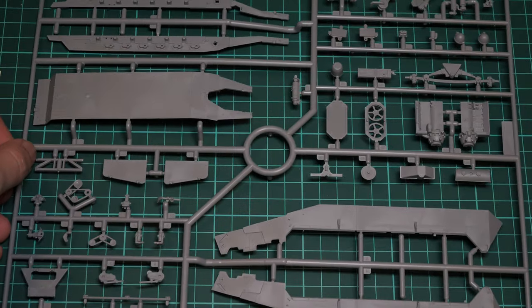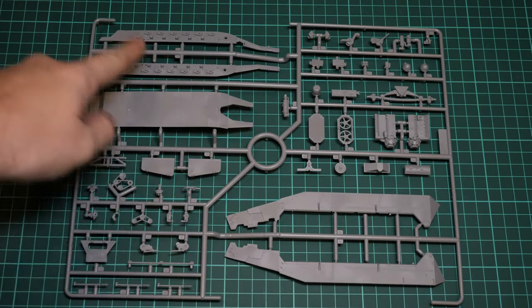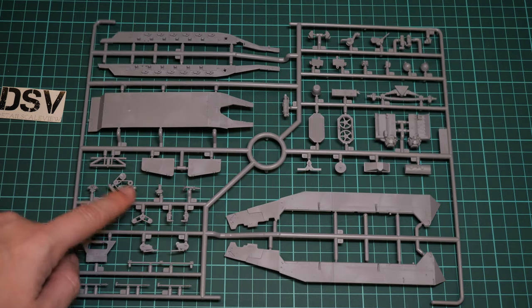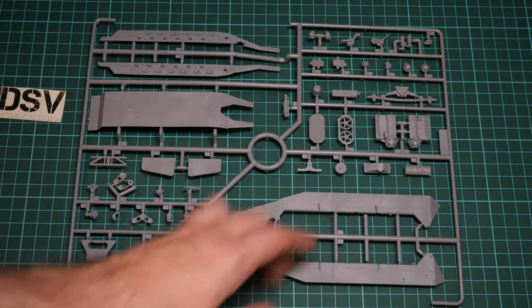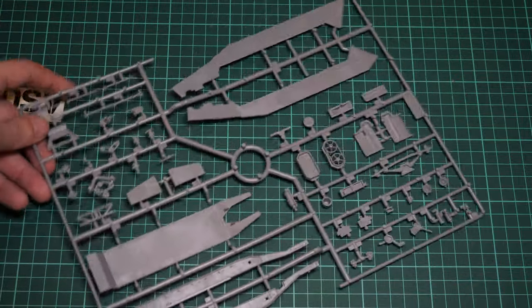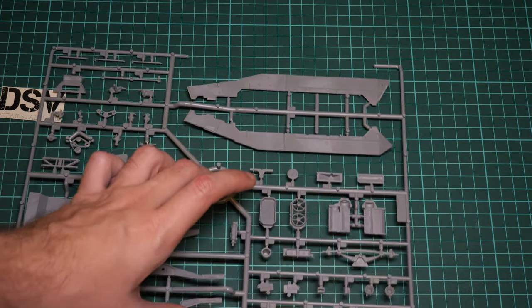Last but not least, we have this sprue where the lower hull segment is assembled from separate panels. Here you can see the side panels, engine pieces, and the engine block housing. There are suspension parts for the front axle as well. Flipping it over, there are guiding elements for the internal components, which will make it more or less easy to install everything in the right spots.